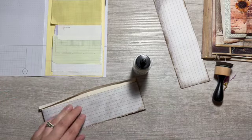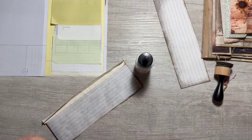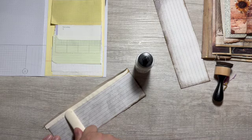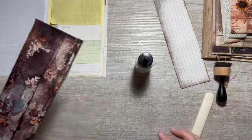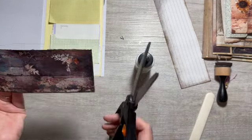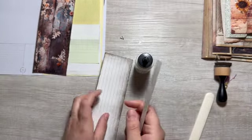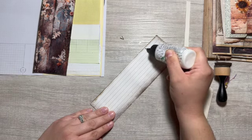I feel like there's something on my bone folder — it's like scratching the paper. So this will go here. Okay, next one goes this way, hinge goes on this side.